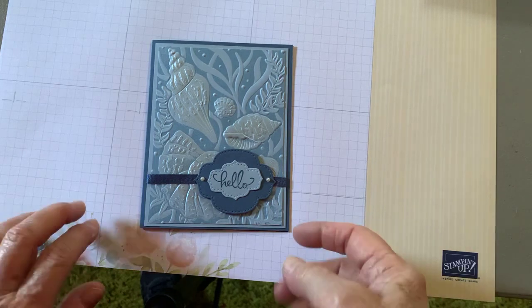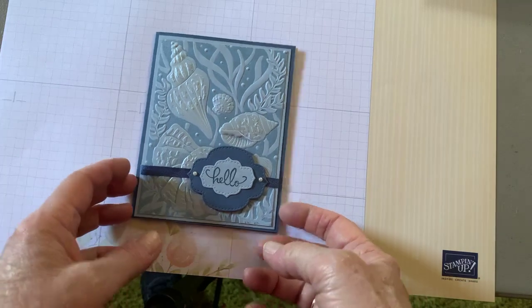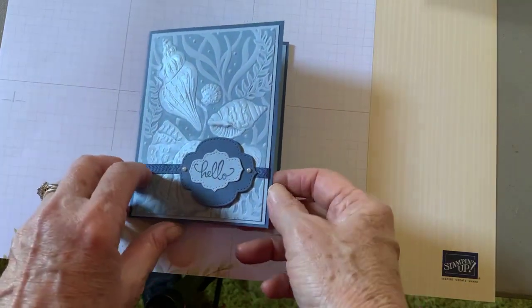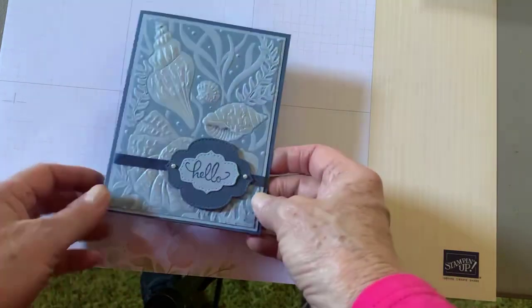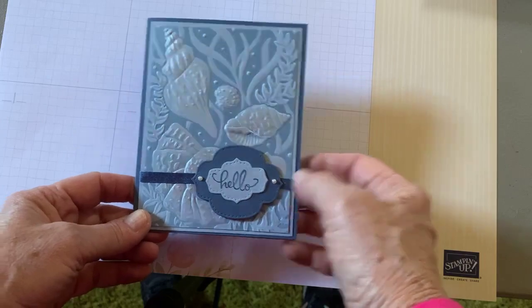First, I want to show you some cards that I got in the mail. This one is using the seashell folder and isn't it so pretty? That is one that I did not get.